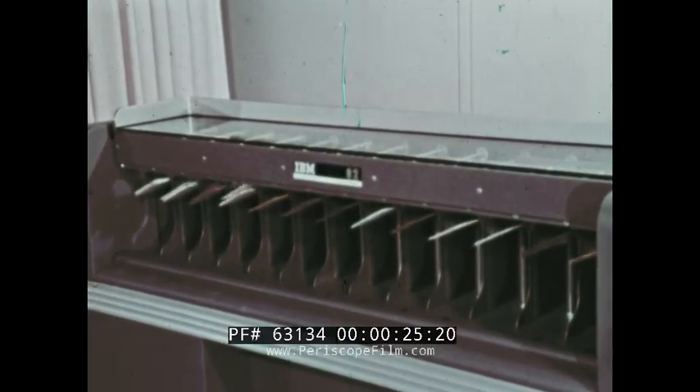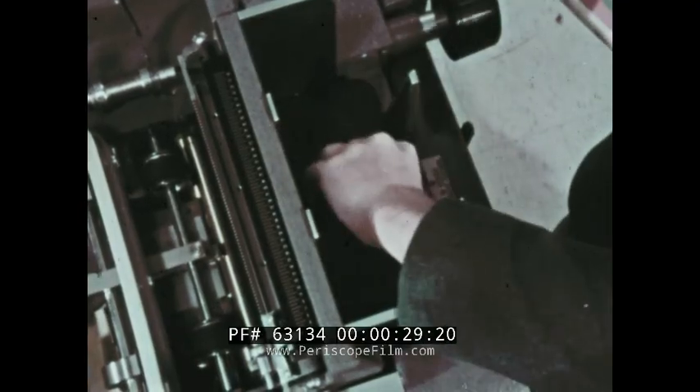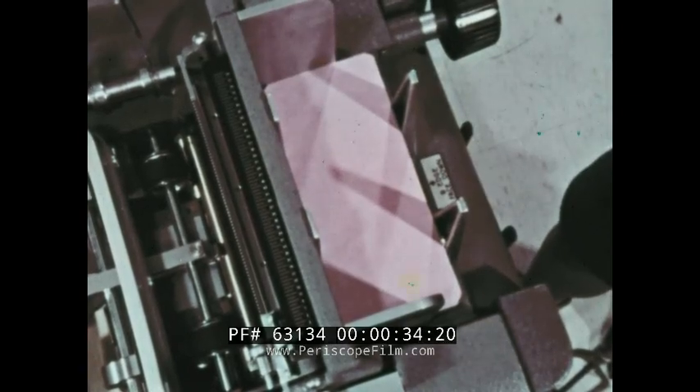This machine is called a sorter. The function of the sorter is to separate the differently punched cards. Cards are fed nine edge, face down.